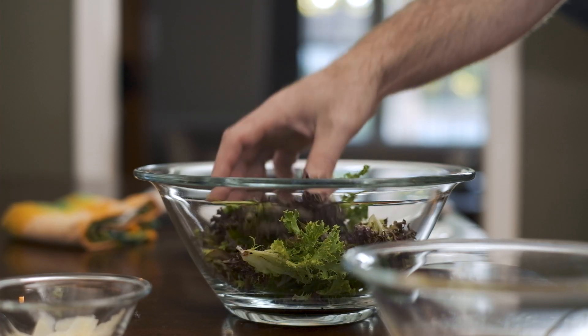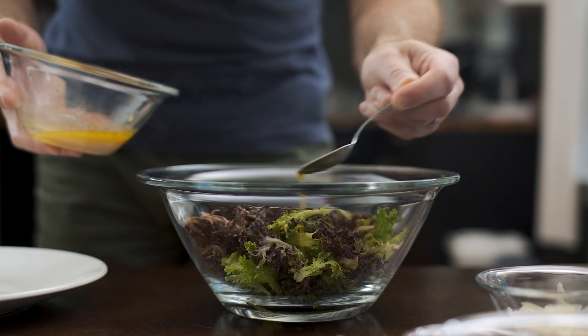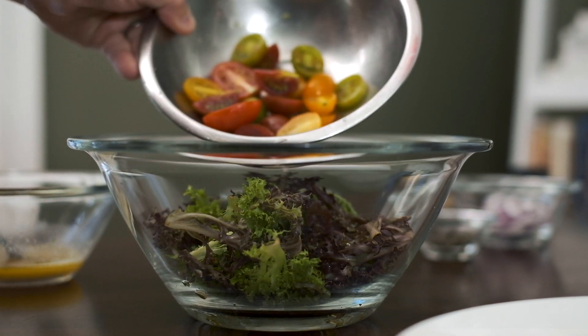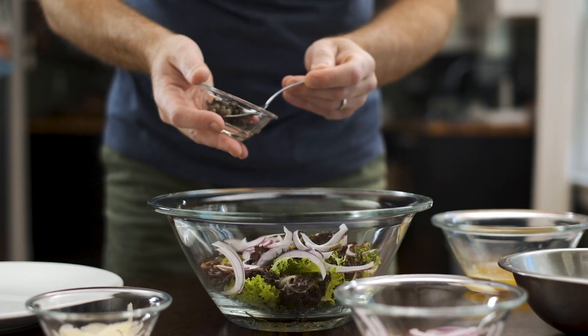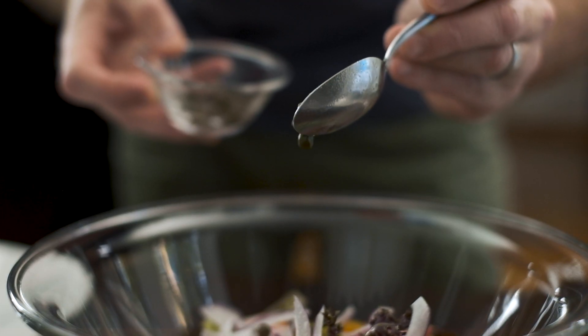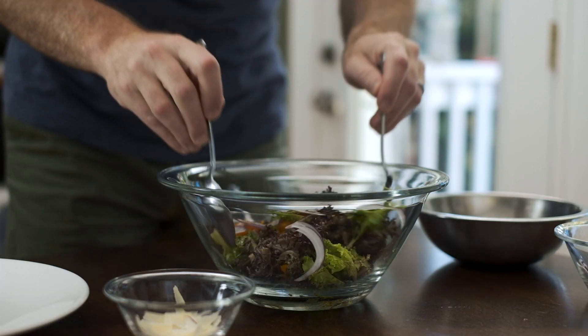For the salad, I'm using a blend of red and green leaf lettuce. I'm going to whisk the dressing that I made earlier and add a few tablespoons to the bowl, then add all of those delicious tomatoes. Finish the salad off with some thinly sliced red onion, about a teaspoon of capers — maybe a tablespoon if you're feeling frisky — and some freshly ground black pepper. There's no need to add any salt because there's plenty of that in the dressing.